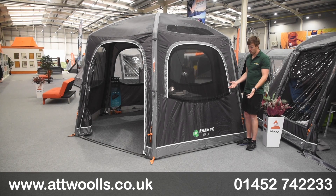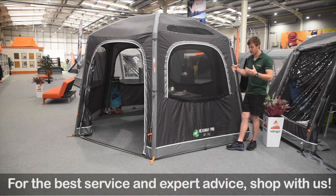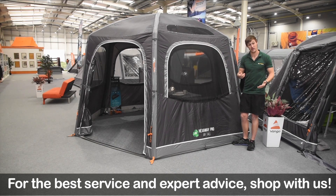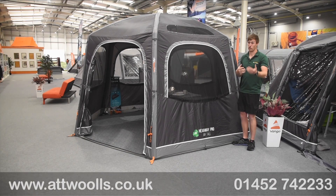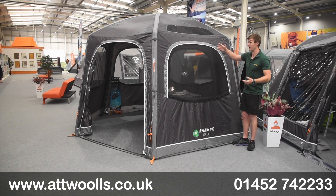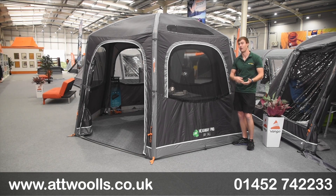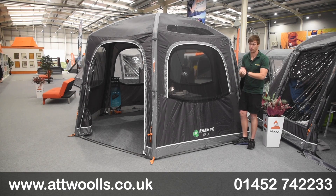There are a few things Vango tweaked for the new 2023 season. One of which is they've actually changed the specification of the fabric - we've now got an eco fabric. It's basically utilised things like single-use plastics, plastic bottles, and essentially what they've made is a material from that. The specification of the fabric is still the same, it's just made from an eco source, so it's a much more resilient, sustainable fabric overall.